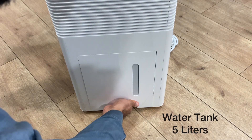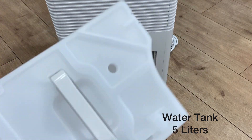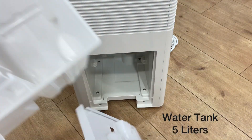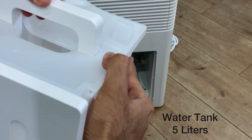The water tank, with a capacity of 5 liters, can be found on the side of the dehumidifier. You may remove it like this — there is a small hole here to remove the water, or you may also open the lid to dispose of the water quickly.